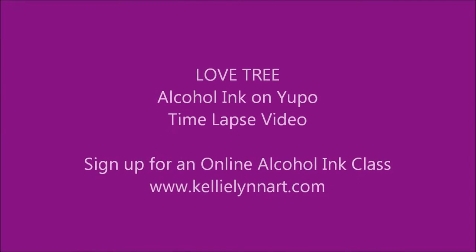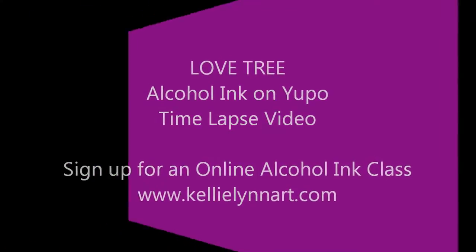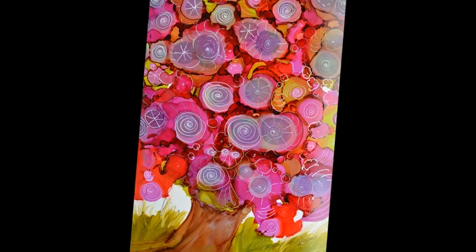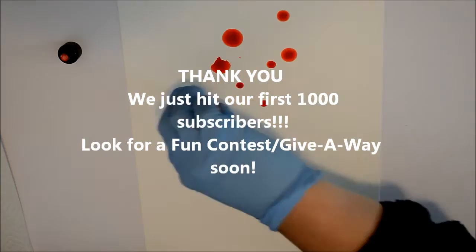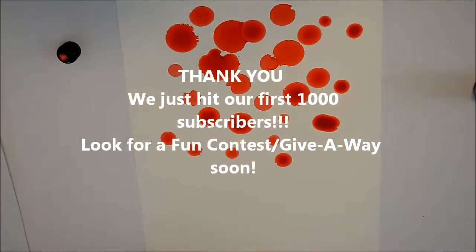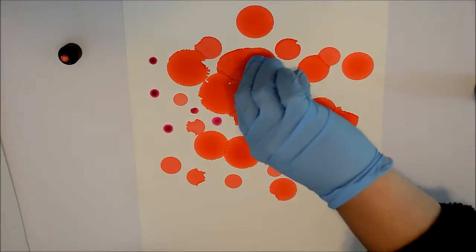It's Kelly here from Kelly Chassie Fine Art and I'm making a quick little demo video of one of my love trees that I've done here. I just wanted to say thank you so much for watching my YouTube channel — we're actually up to 1,000 subscribers now, thank you! I am doing more and more online classes with alcohol ink and more watercolor, trying to really focus on getting one done a month.